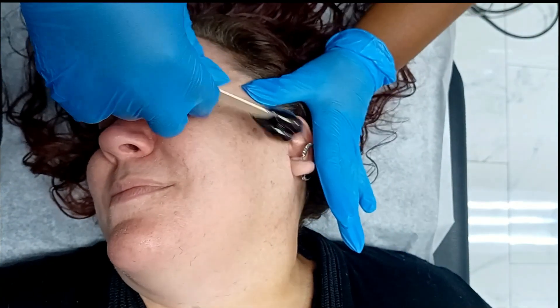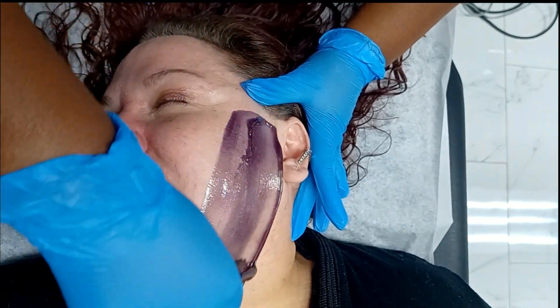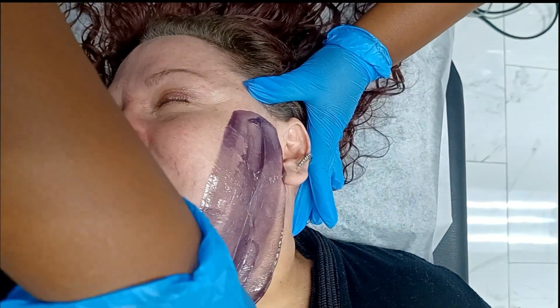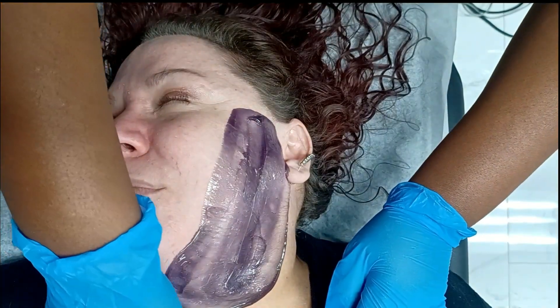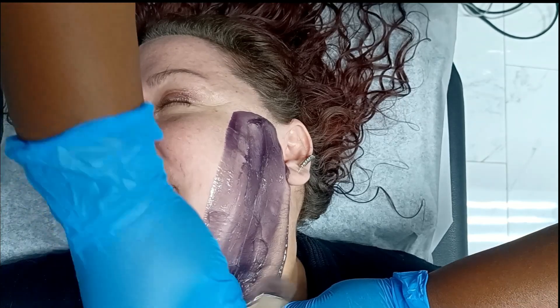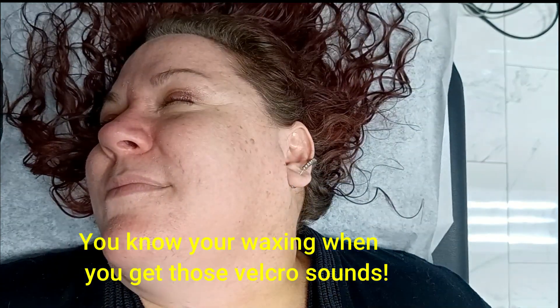That wasn't bad at all. Now we're going to do the opposite side, because I like to do one thing at a time. Take it all the way back here. The bigger the strips, the less time you'll spend waxing the face. And if I see a little chest hair on my clients, I just get it for them — that means I actually like the client or they're loyal. This is already dry. You see how I follow up with that pressure as I remove the strip? That's important.